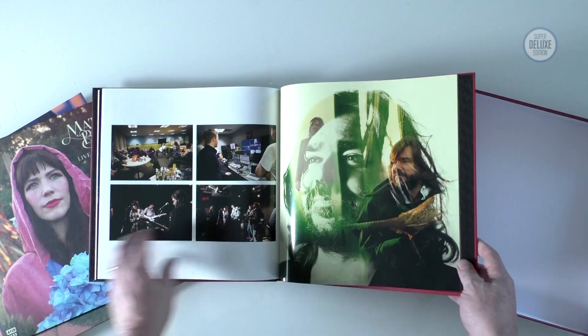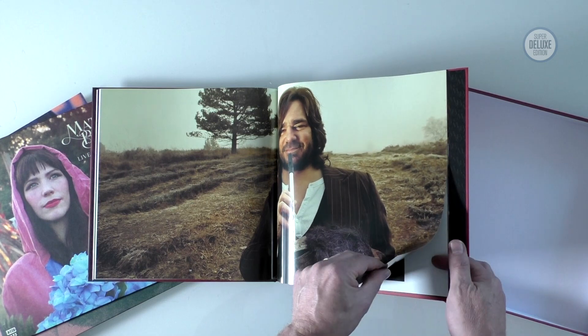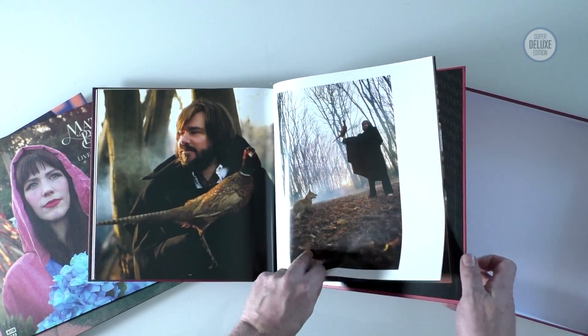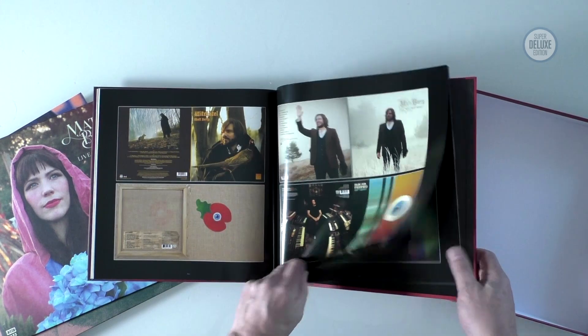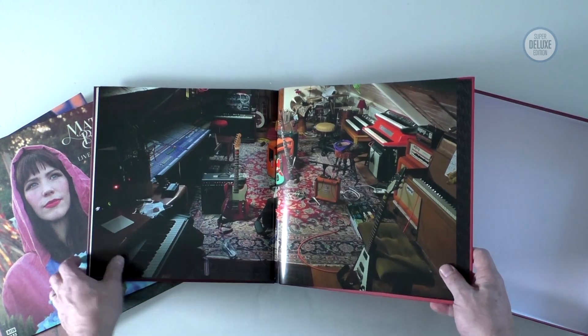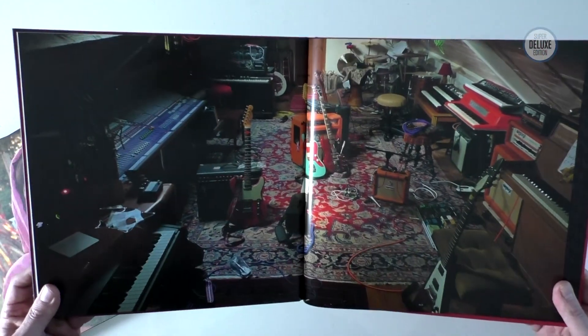There's a great image of his amazing collection of analog synths which he told me he picked up in the early 90s for next to nothing. There's also a really good interview with Matt talking about this box set on SDE - I'll put the link up on screen. And another good shot of his recording studio which I think is in his loft.